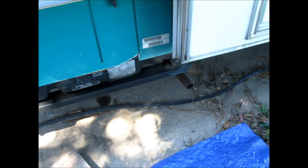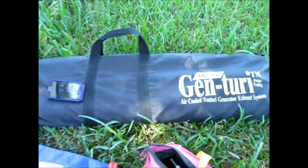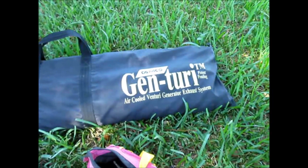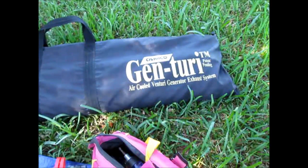Today I am going to install a Genturi on my generator. I bought this used from another RVer that wasn't using it — she wanted to clear up some space in her motor home and it was a very good deal. I'm very grateful that she sold it to me for what she did.